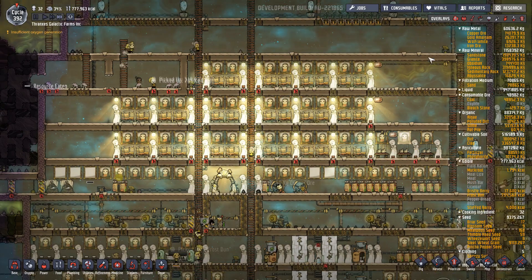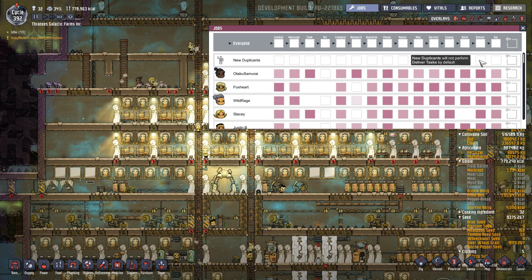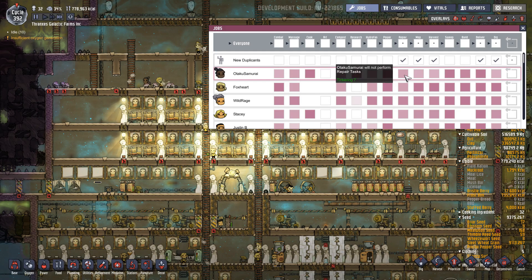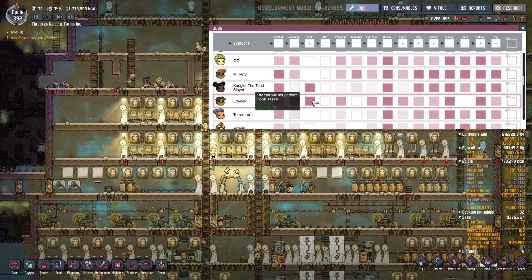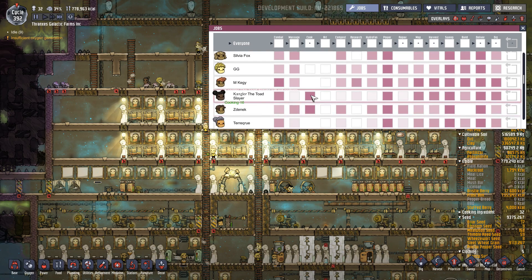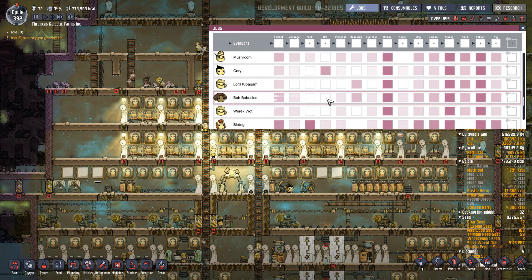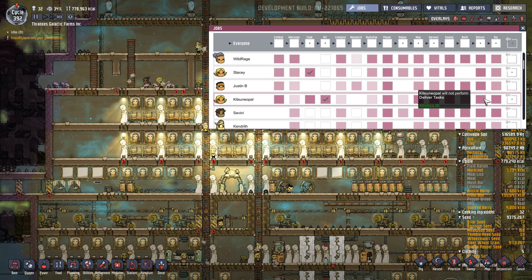One of the other things recommended in the comments was to start specializing people in jobs — I kind of like that. So let's take everybody off of every job. New duplicants will deliver, dig, harvest, mop, repair. Otaku Samurai, you're going to be a cook. We'll have three dedicated cooks — that's probably enough to keep the areas busy. Kangler the Toadslayer, Zedniak, you guys will be cooks. Kitsunople has to be an artist — yeah, we need a dedicated artist.